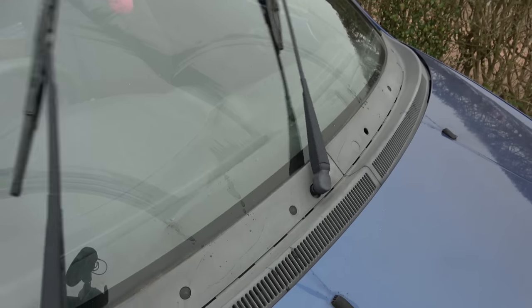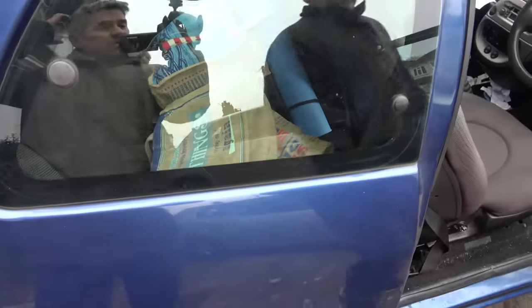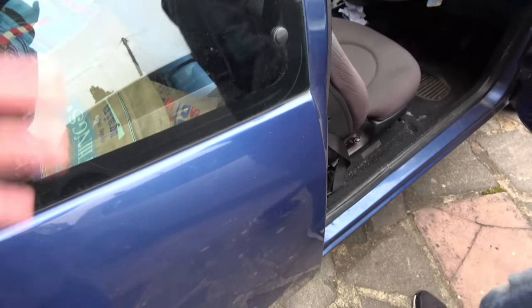On the actual windscreen there's nothing hitting it, and if we go around to the back there's nothing happening there either. In the UK that is going to be an MOT failure, so it does need to be fixed. The problem is underneath the bonnet it's all concealed.